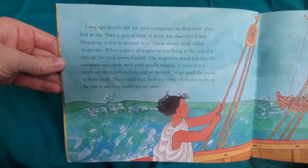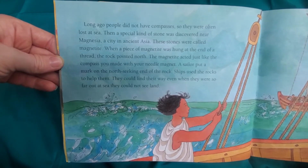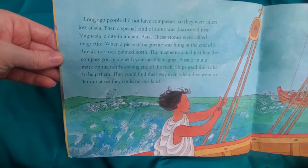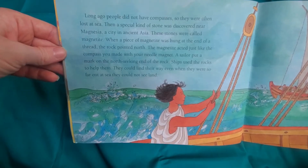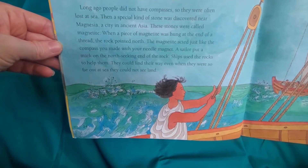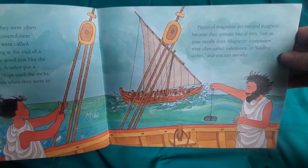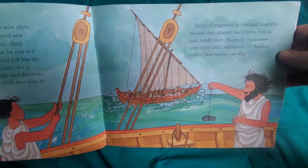Long ago, people did not have compasses, so they were often lost at sea. Then a special kind of stone was discovered near Magnesia, a city in ancient Asia. These stones were called magnetite. When a piece of magnetite was hung at the end of a thread, the rock pointed north. The magnetite acted just like the compass you made with your needle magnet. A sailor put a mark on the north-seeking end of the rock, and ships used the rocks to help them find their way even when they were far out to sea and could not see land. Pieces of magnetite are natural magnets because they contain lots of iron. Magnetite compasses were often called lodestones or leading stones, and you can see why.